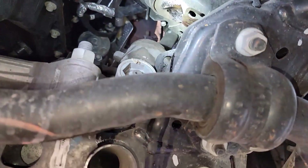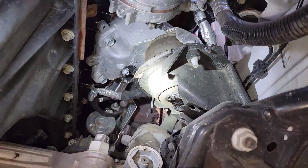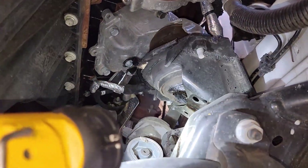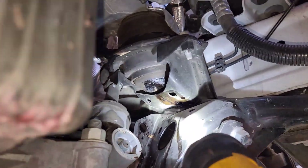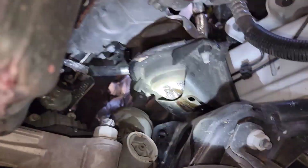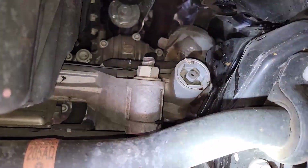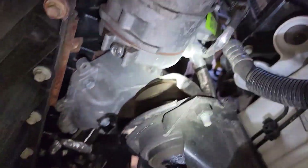It sort of doesn't look like water. Are these fluid-filled motor mounts on this vehicle? Because it's nasty right there. It looks like it's dripping down right there. It looks pretty centralized to this one area right here — it doesn't look like it's coming out of the engine or anything, so that is good.